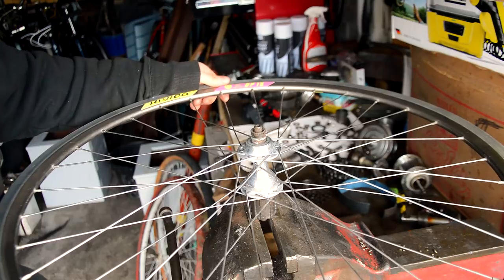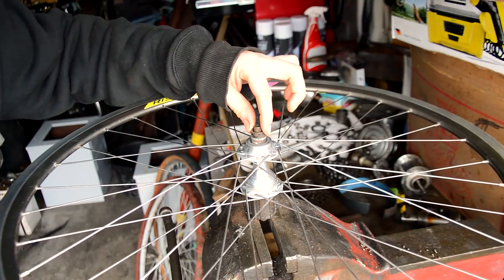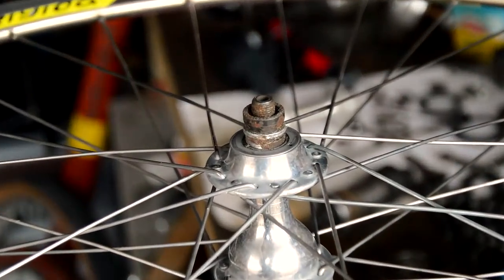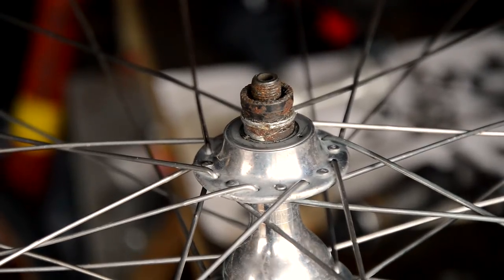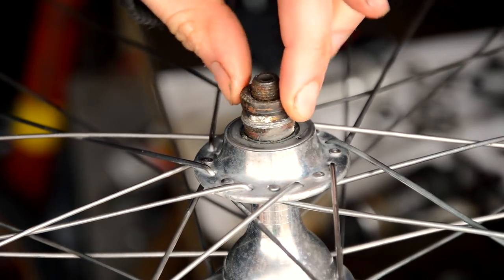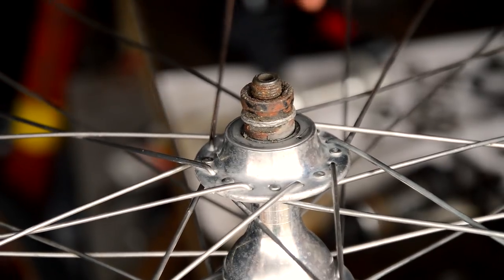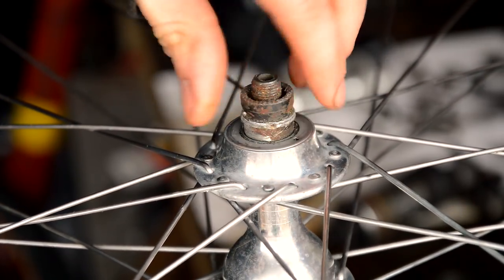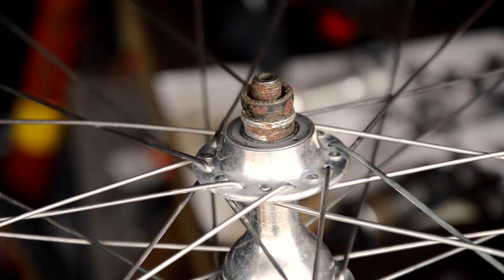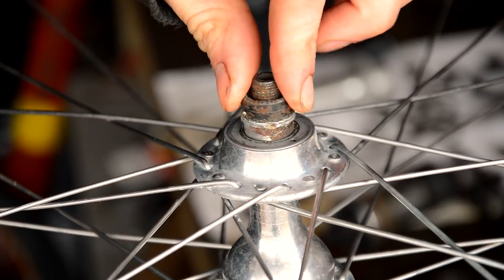I think the problem is just these lock nuts have come loose. As I was talking, I just moved these lock nuts and you can see the rim moves around, but I wound them down and it stopped all the rotation. So we're going to strip it down anyway — I think I found the problem straight away: loose lock nuts — but we'll strip it down and see what's what.